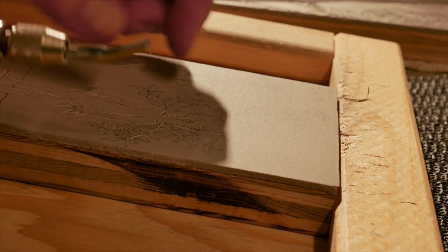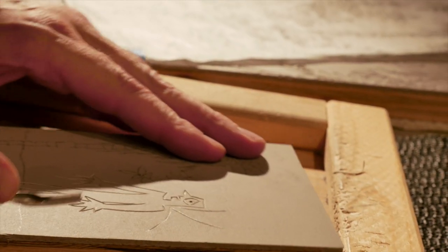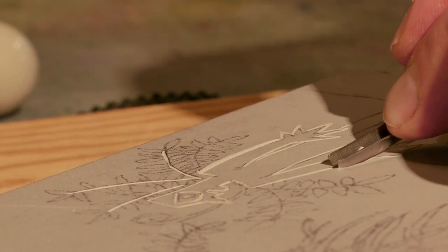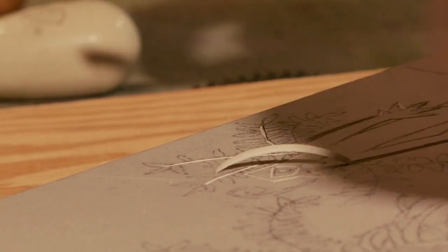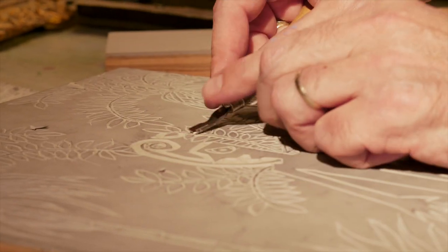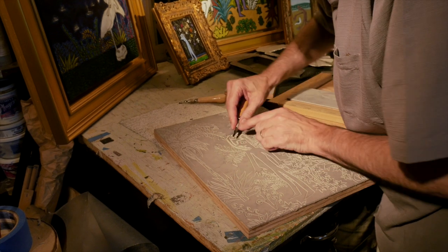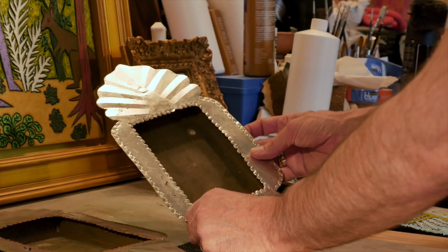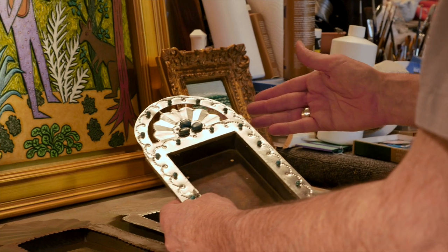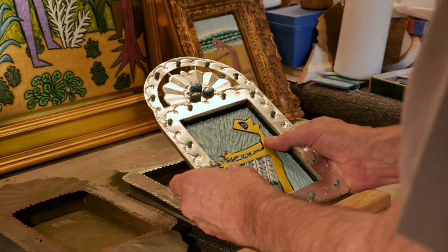After that's done, I go in with a slightly larger, deeper tool and go over those same lines, but deeper. Because you've already set the score with the small blade, you're less likely to go off track. I'm always pushing away from myself and turning the block around — it's actually a fairly simple technique, it just requires some patience. Afterwards, I decided I wanted to silver leaf them, and I use semi-precious stones to accentuate both the icon aspect of the frame and enhance the artwork further.